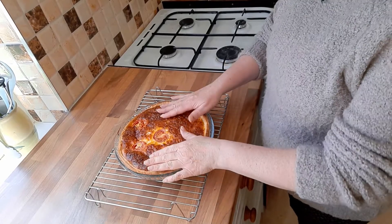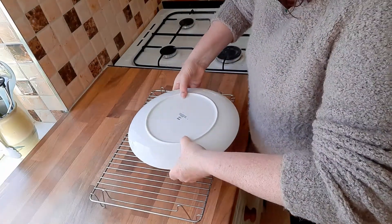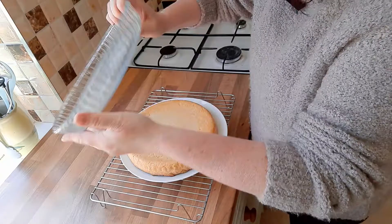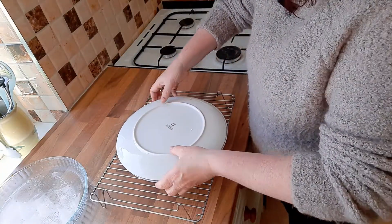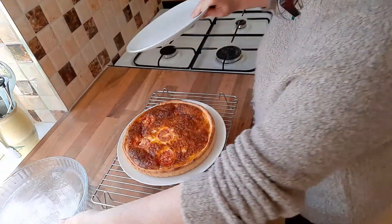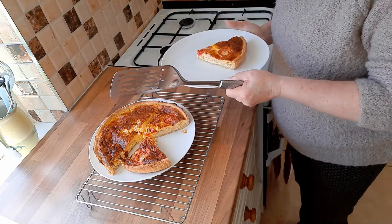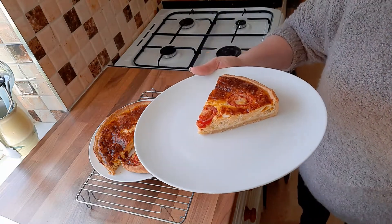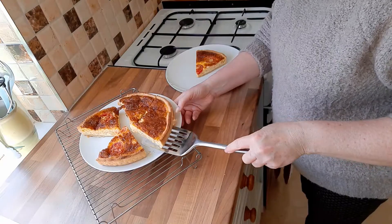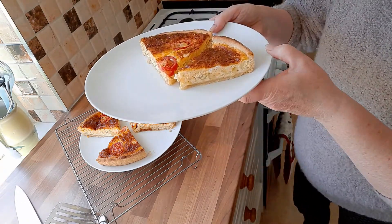Once we've let it cool down about five or ten minutes, put a plate over it, tip it upside down, the dish will come off, then get another plate, tip it upside down again and there you have your quiche. You can see here there's a nice slice showing the tomato, and here is a nice slice of the cheese and onion one.